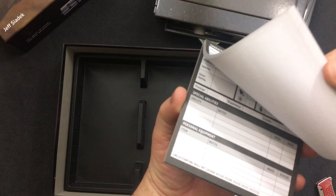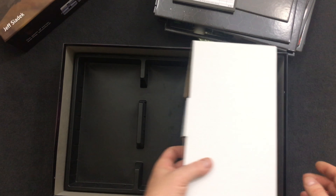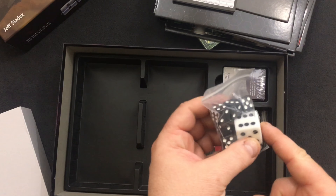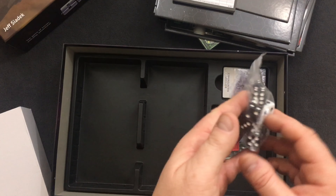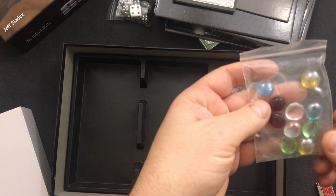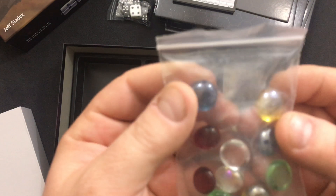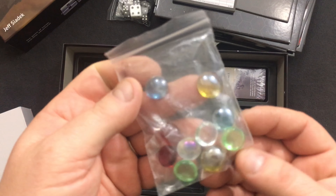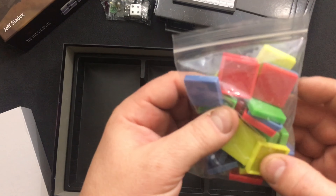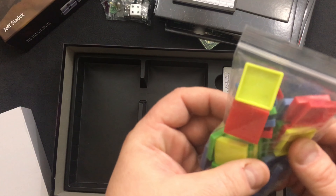There's a pad of character sheets — that's cool they included those. Setting that aside for a second: one giant die and a bunch of six-sideds obviously. Some markers, and the typical little potting stone markers. Nice big bag of color-coded base markers.